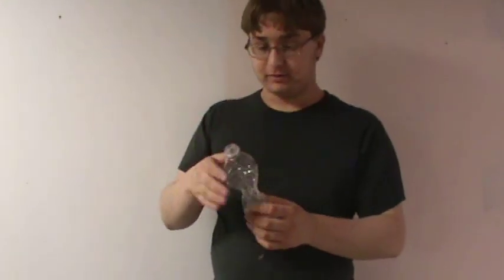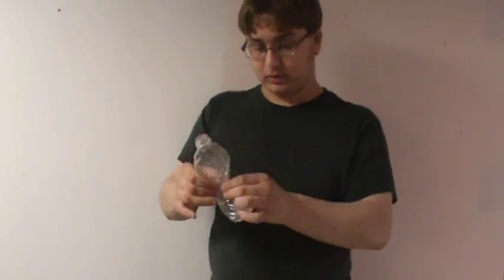If you were to perform this with no water in the bottle — completely bone dry — it would not work. It would explode, but nothing would come out of it, like no smoke or anything.